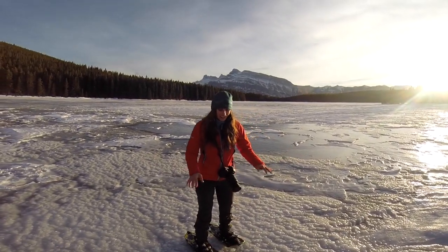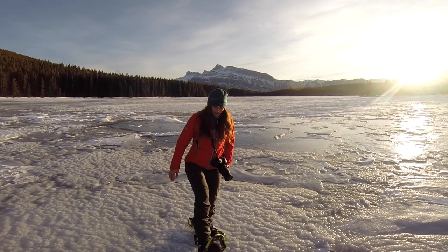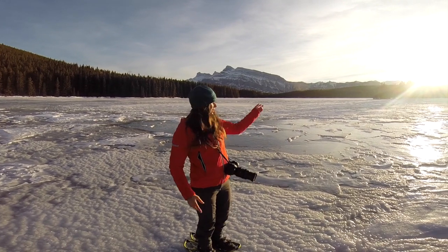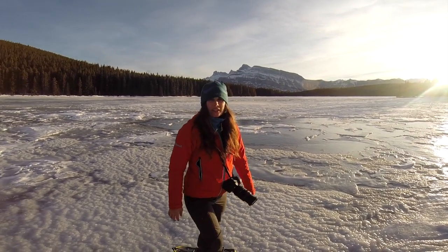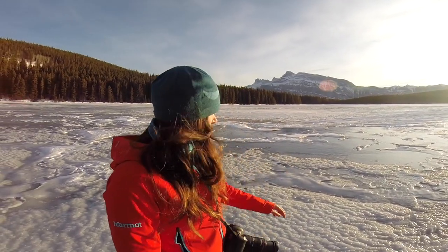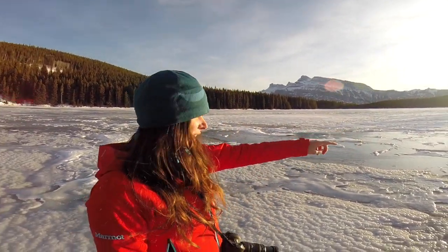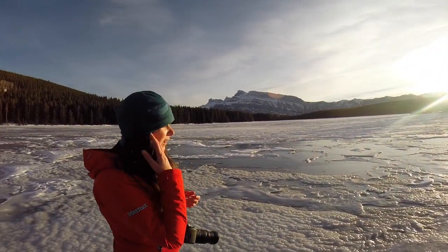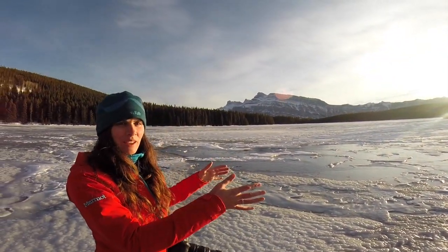I'm really hoping it's stable. I've got my snowshoes on for traction and I'm just grabbing some shots as the sun's setting. As you can see, the ice is creating these really cool patterns and what I'm looking for is a really nice leading line into the mountain.